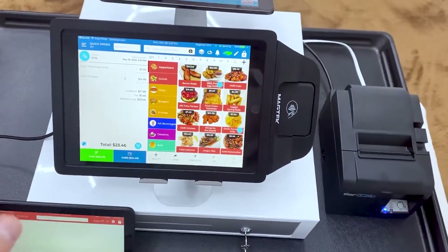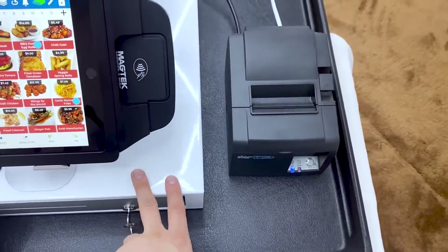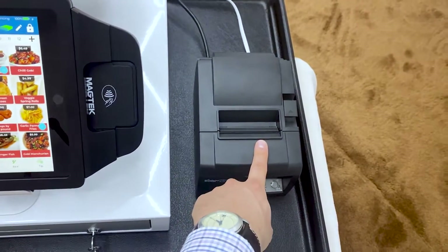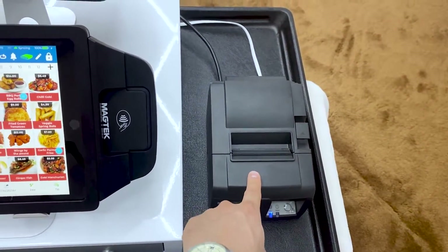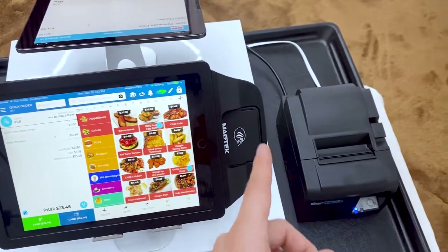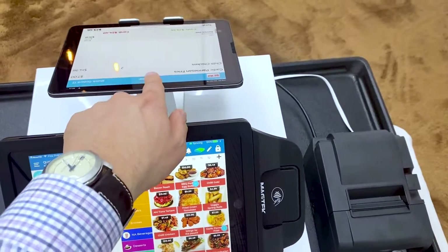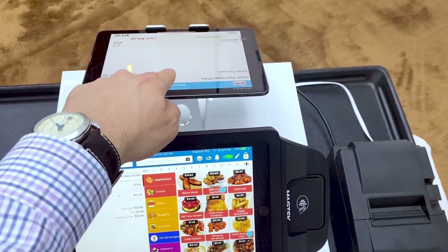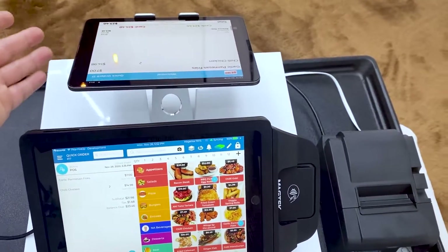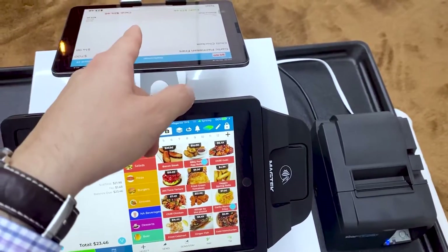I think overall this entire setup was about 50 bucks from Best Buy. This was 50 bucks. This was actually a little more expensive than I thought — this is about $300, but it's a super reliable printer. The iPad itself, 200 bucks. This was another 200 bucks. And then this iPad right here is the more expensive iPad, but I'm just using it because that's what I had. You can actually use this one right here, so that's another $200 as well.